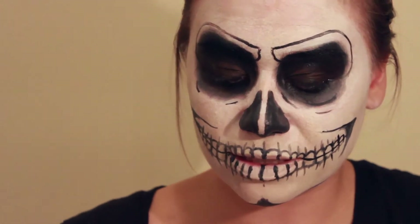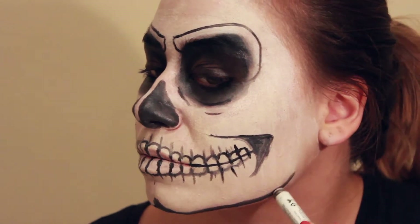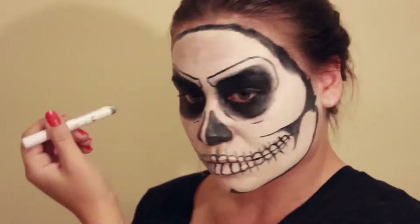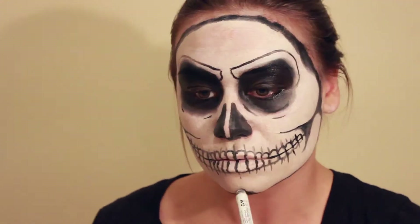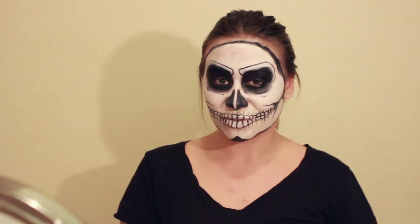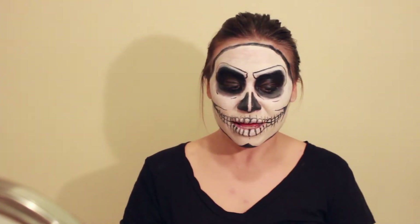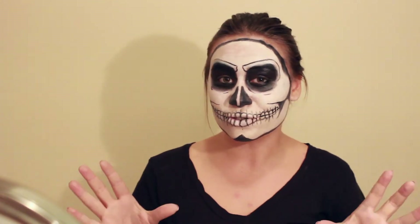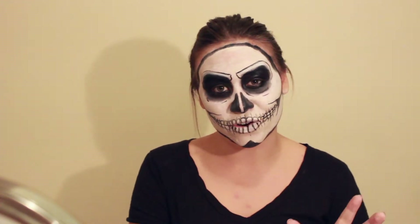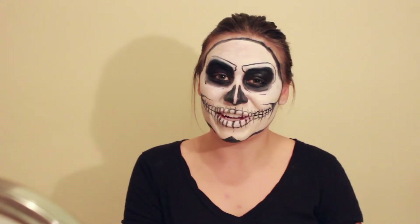Now that I've done the small details, I'm going to go back in with my eye pencil and just kind of frame my face with black, and then I'll wrap it up. Thanks for watching my take on the skeleton face. I hope you guys learned something or picked up a technique or two. I hope you like this and I hope you try it — if you do, leave a comment below and we'll go check it out. Thanks so much for watching. I hope you guys enjoyed all of our Halloween Week videos. We'll see you next time on The Topic. Make sure you subscribe and like this video. Bye!